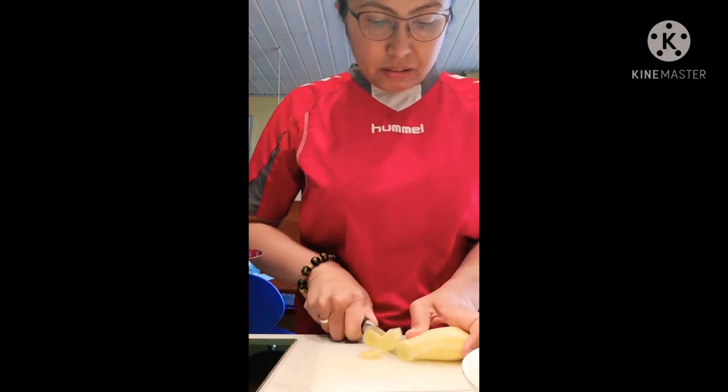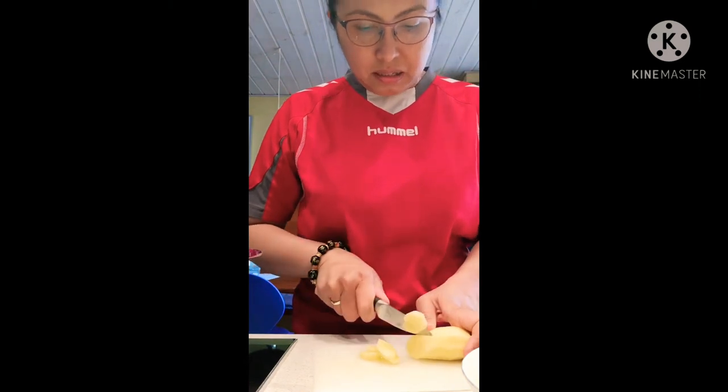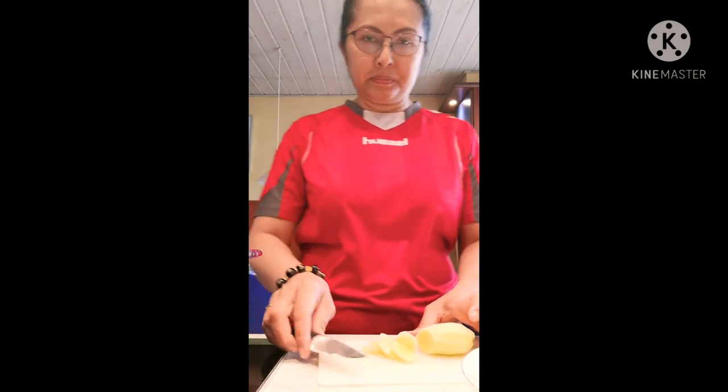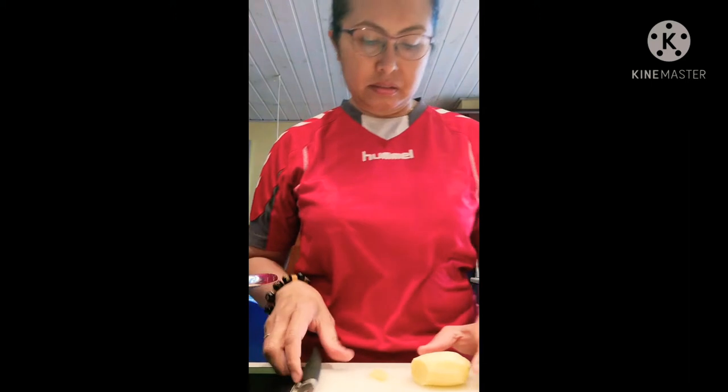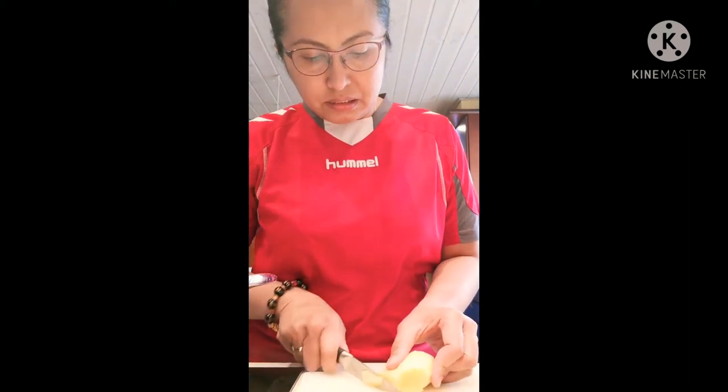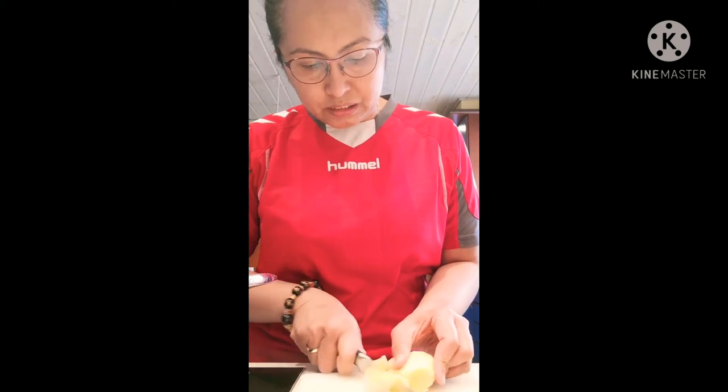After finishing all this, I will put it in the pan. I already prepared with the water and a couple slices of ginger — I put them in already.